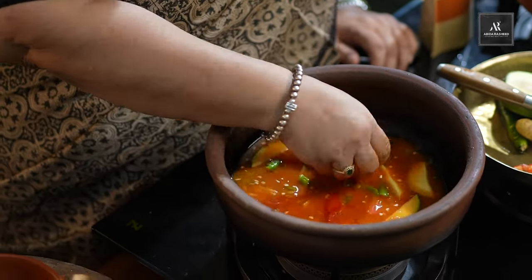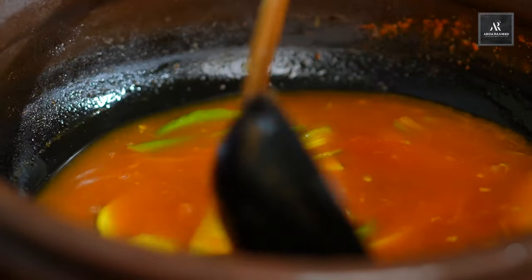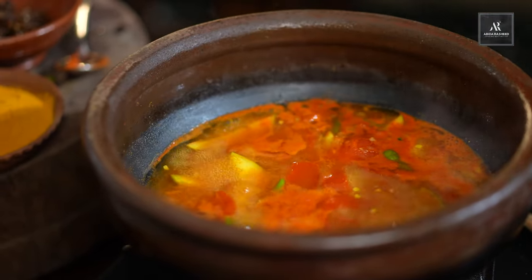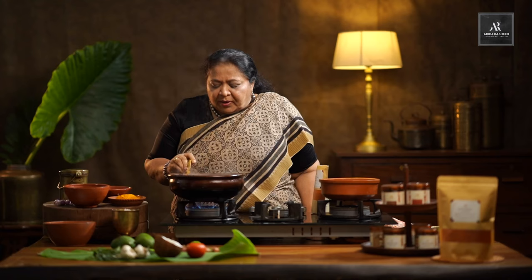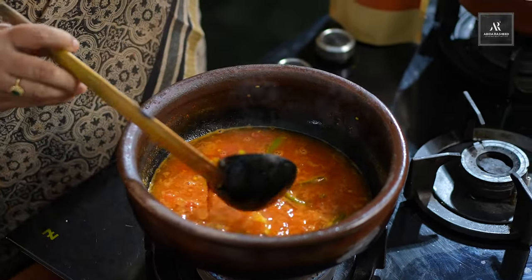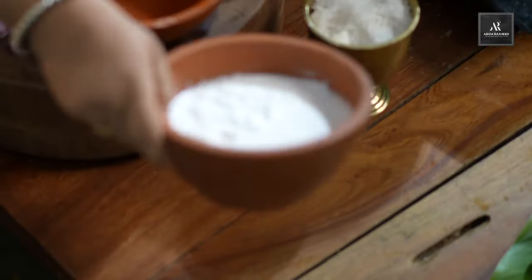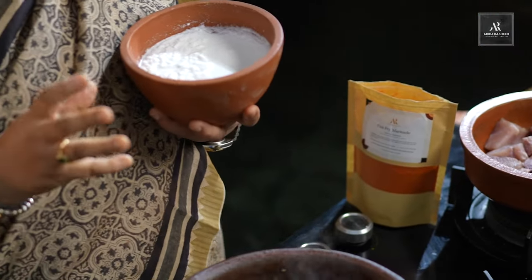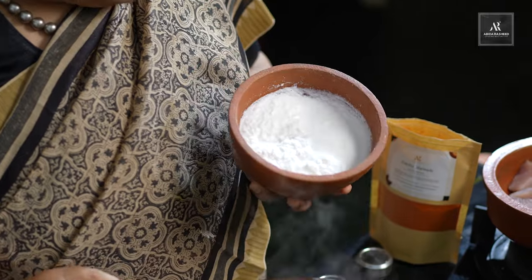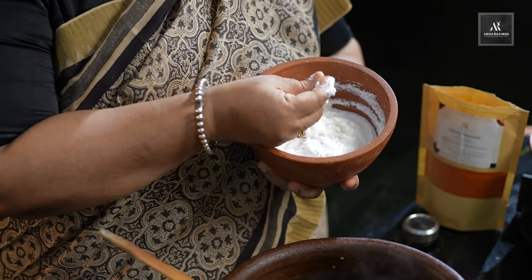Let's leave this to cook until all the mangoes are really cooked. Fish needs less cooking time than mangoes and tomatoes. So let's cook. You can see the mangoes are really cooked. Yes, the mangoes are cooked. Now we will add in the coconut paste.